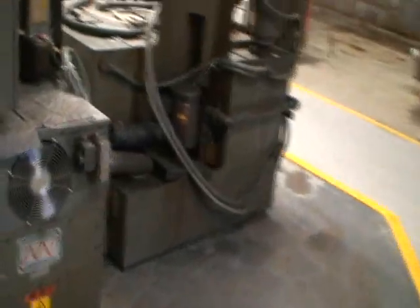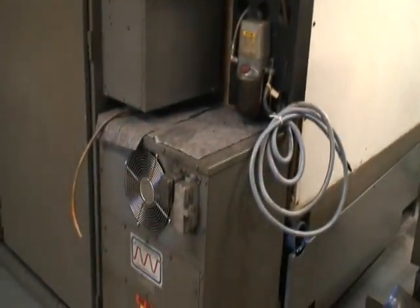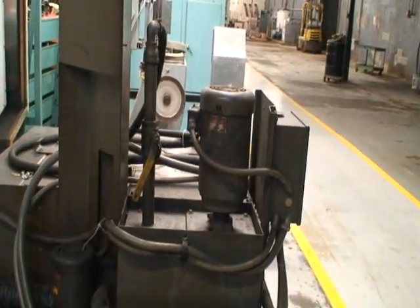I'll just take a quick look around the back. Looks like a refrigeration unit for the electrical panel, transformer, cooling system.